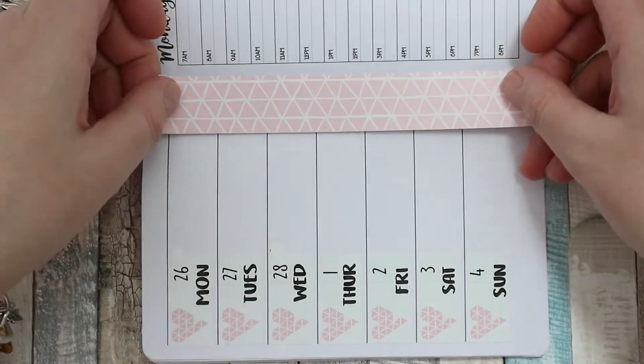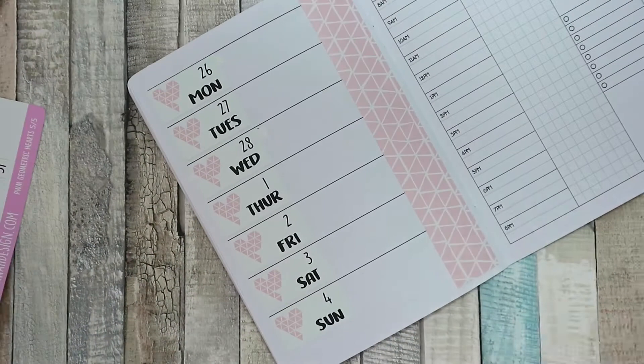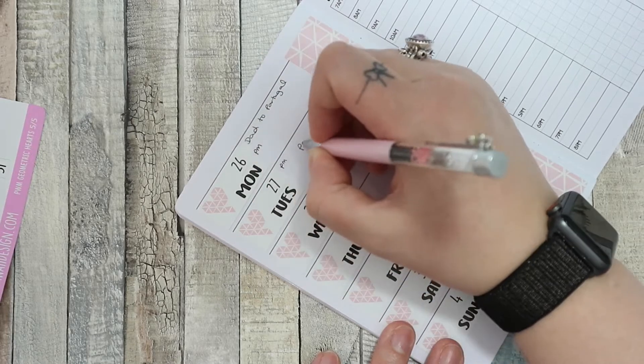I went ahead and used the large washi strip. I normally cut it down but I decided just to stick it at the right hand side of the page and I actually think it came out really nicely. I like it there.